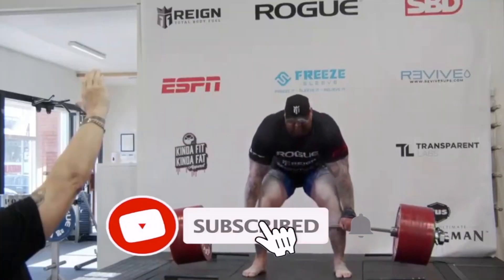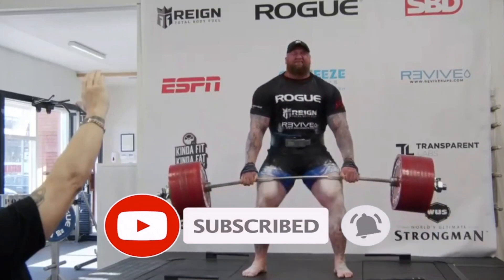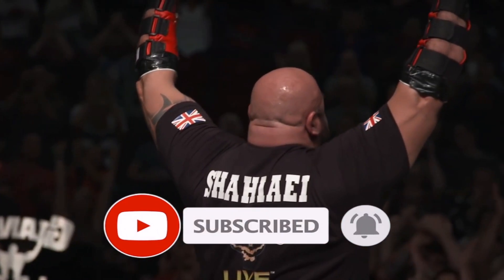Week two of bench done. I feel pretty good about today - everything moved how I wanted it to, maybe even a little bit better than I was expecting, so that's a positive sign. Lots of improving to do still but just enjoying the process. Hope you enjoyed the video. Remember to like, share, and subscribe to the channel. There's a link in the description below if you're interested in coaching. Hit that notification bell so you don't miss any of my strength content.